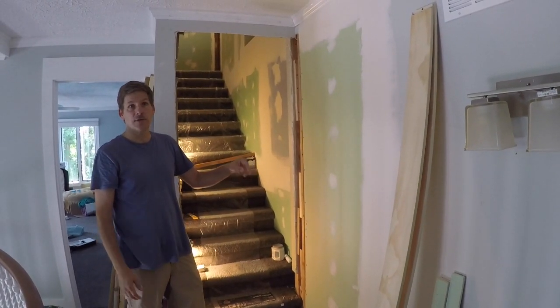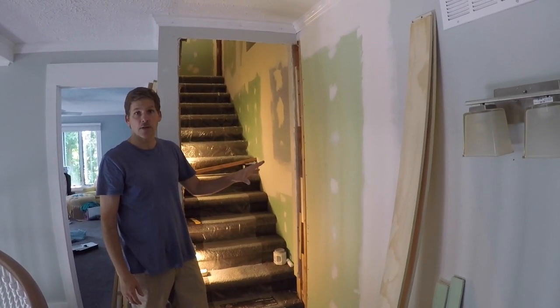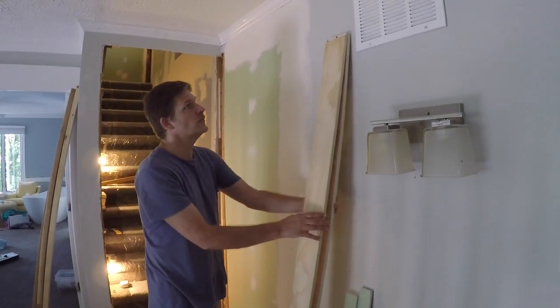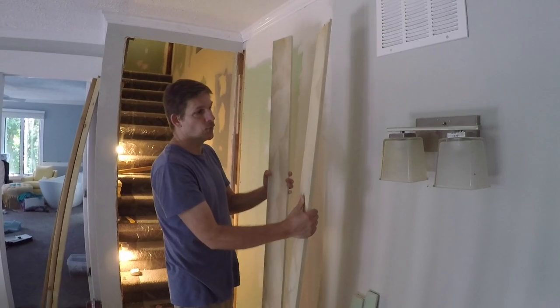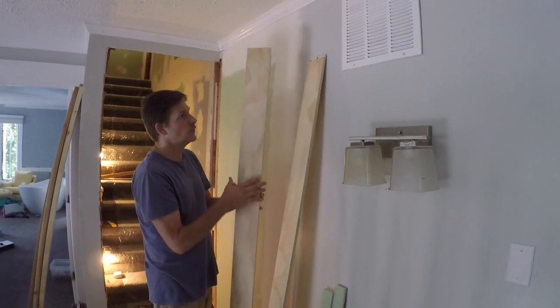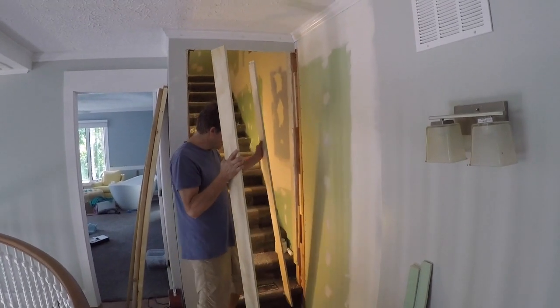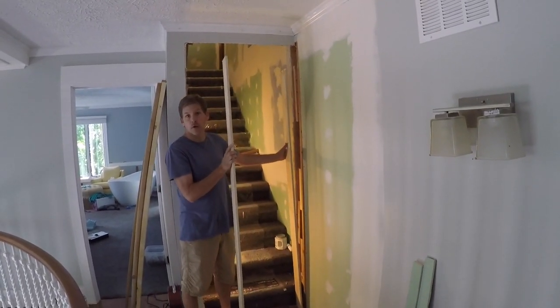We have really nice doors in this house and we didn't want to get rid of them. They're solid wood, so we've purchased these door jamb frames that we're going to be putting into place here, and then we'll hang our door on them.